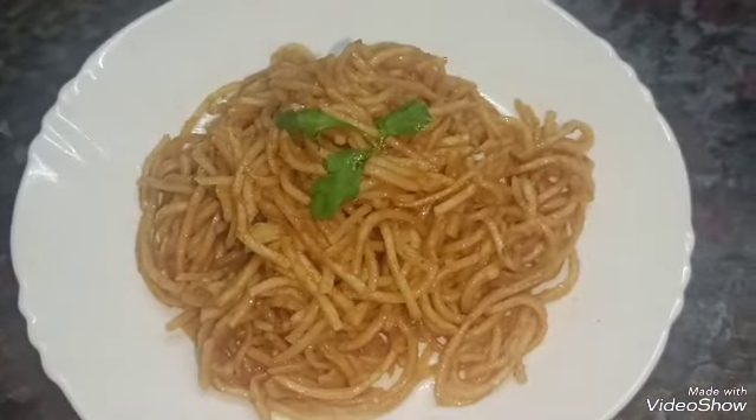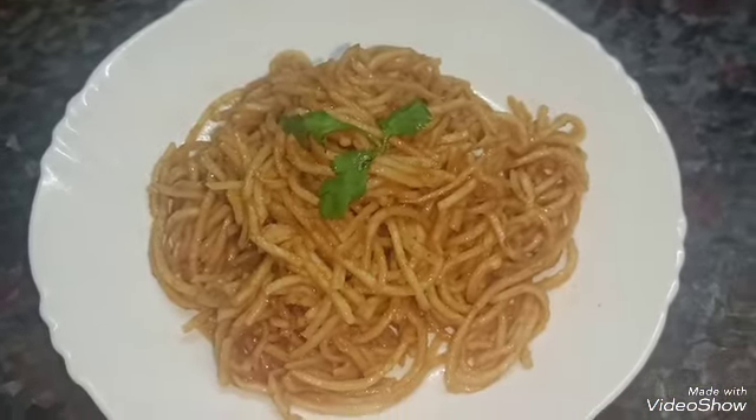Our Chamin Hakka noodles are ready in a different way. I hope you liked it — don't forget to like and subscribe!